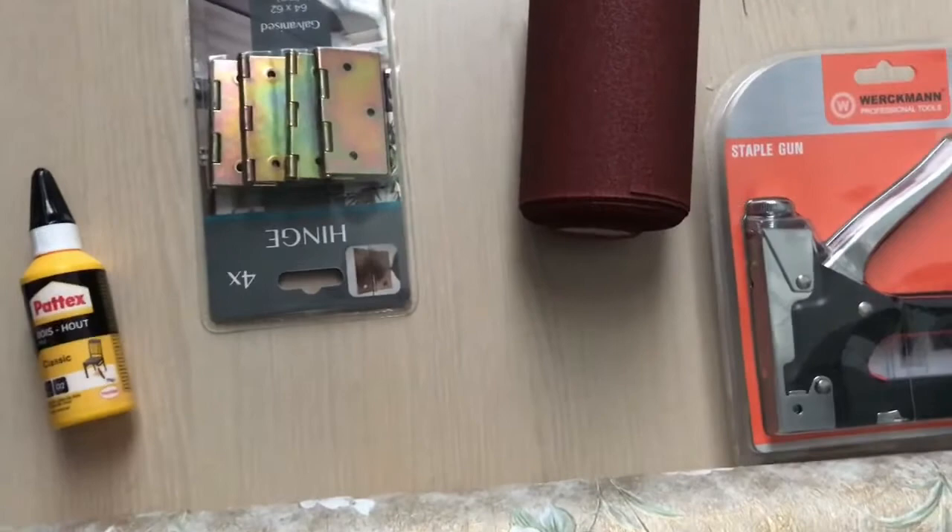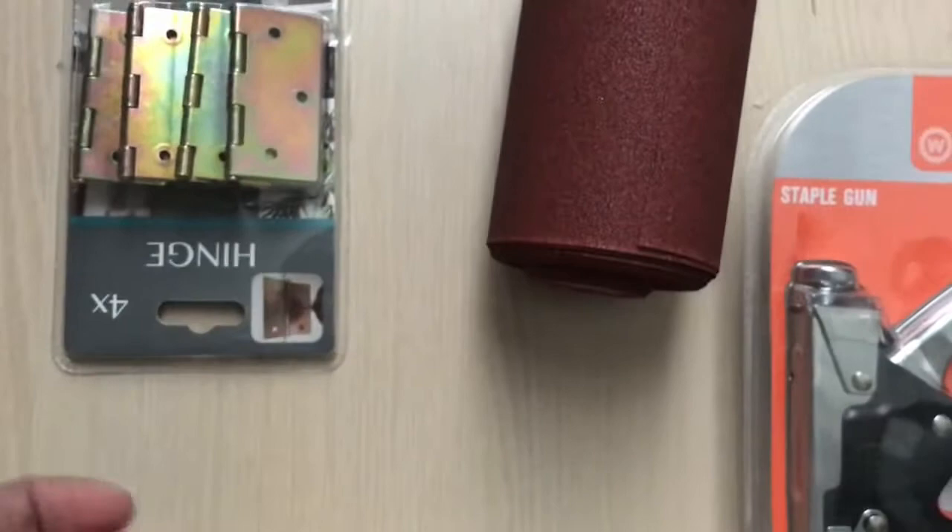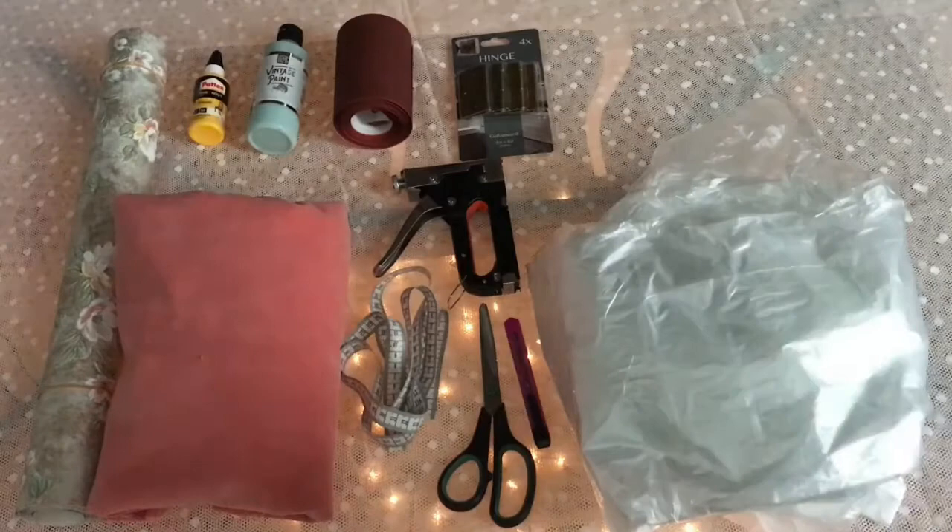And then these come with the small nails inside. You're going to need a screwdriver — a screwdriver for the hinges — and also if you're not going to use glue, you need 12 screws.